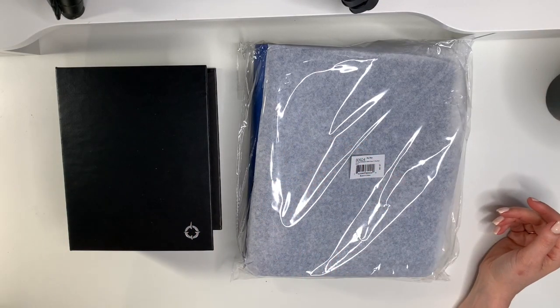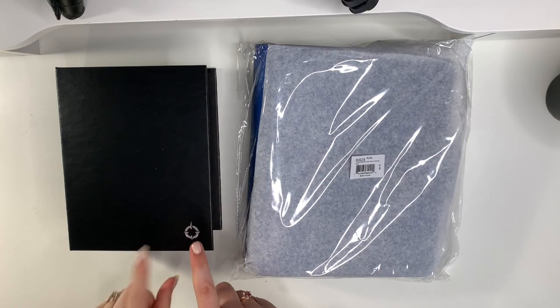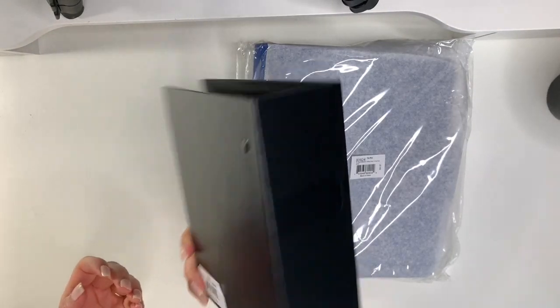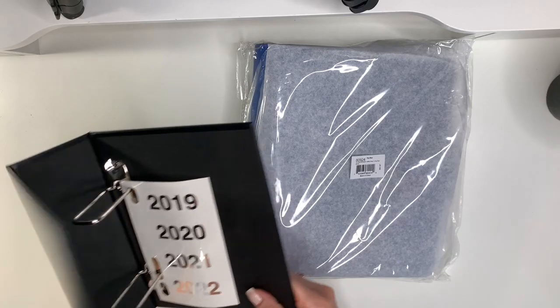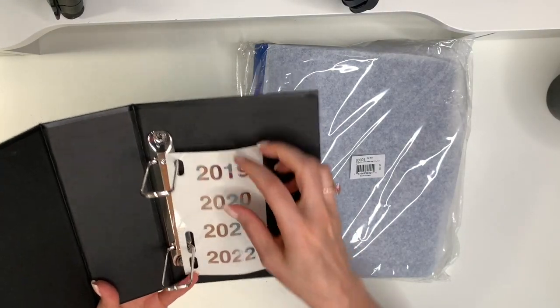Hi planner friends, it's Marsha with Buy Sell Plan. I have another Franklin Planner haul for you — I am so excited! This is just a little one. I ordered a compact storage binder because I'm getting quite the collection of inserts now and they're just lying in my planner cart. I want them to be protected so they don't get bent.